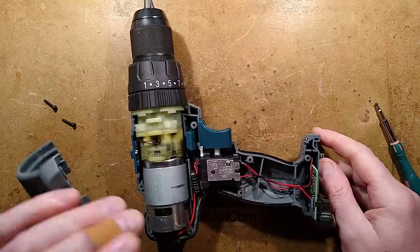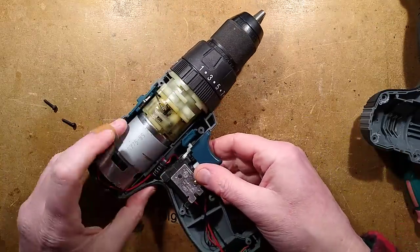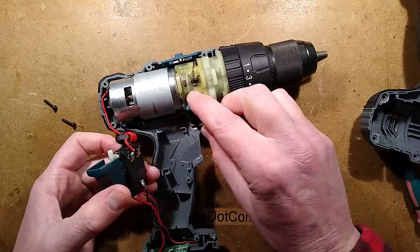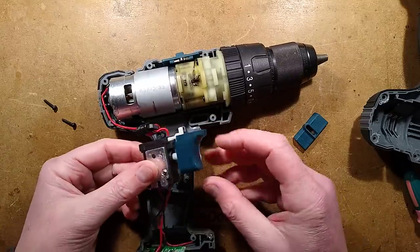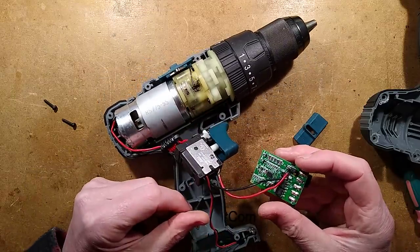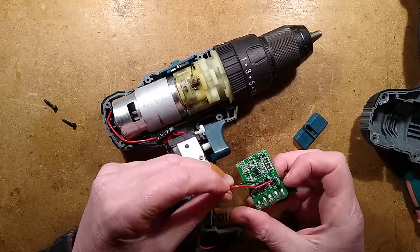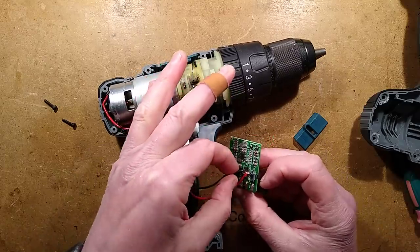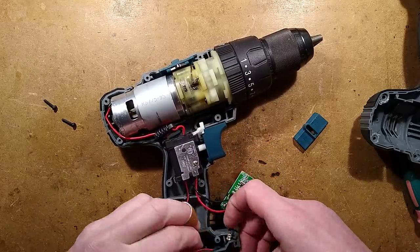I can see a circuit board there. Off comes the housing - big motor. Here is the trigger; there's the common-mode style suppression choke. Trigger comes out - there's no obvious mechanical interlock, so that loud clack when it stops probably isn't a good thing. They've just soldered the wires onto these; they don't seem like very big wires. Here's the circuit board - it's quite a complicated circuit board, probably similar to the other one. There's the little LED, which comes out as well.